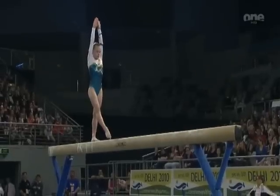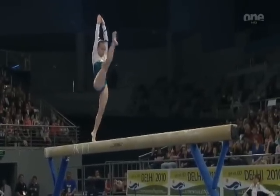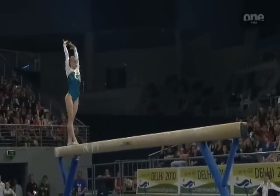She's waiting here quite a long time, obviously a little worried about this skill. She might even get a deduction for pausing for too long. Front aerial, flip, layout — no cause for worry.